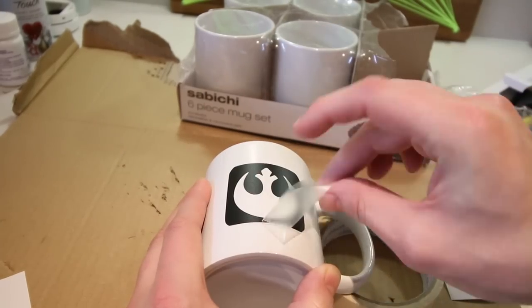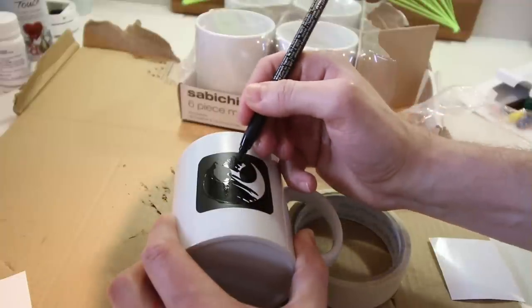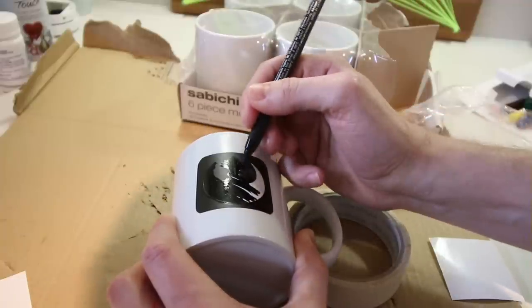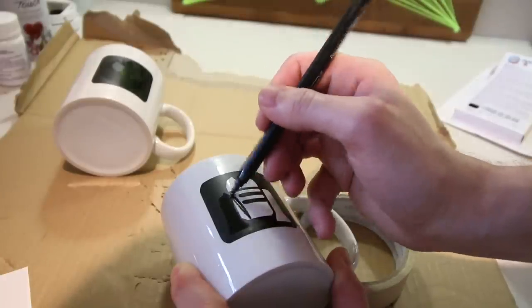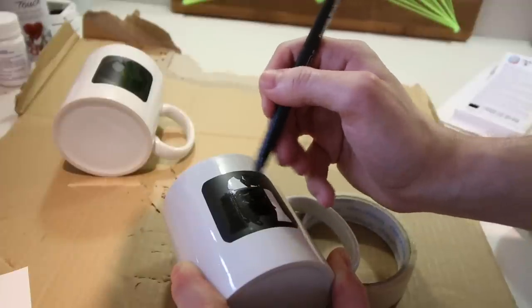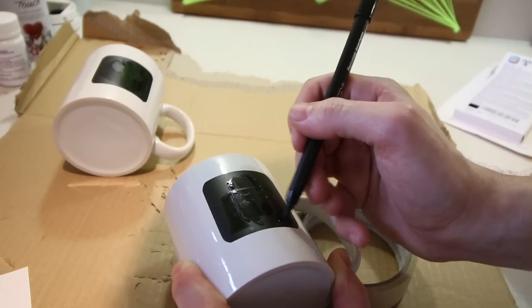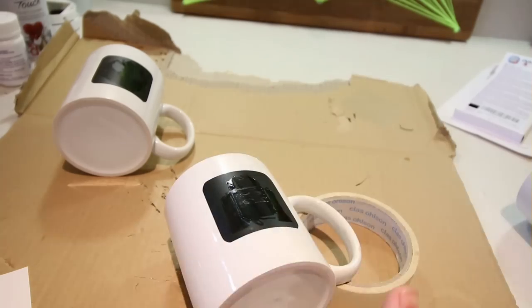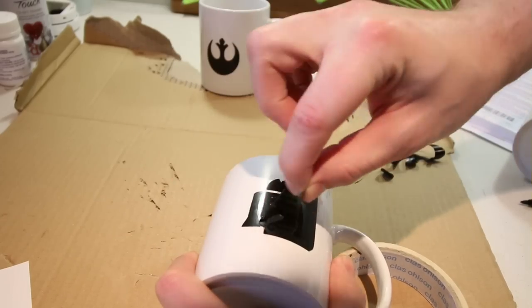I then simply peeled off the adhesive and colored in the stencils using the black porcelain pen — it really is that simple. Once I'd filled in all of the designs, I left them to dry for a few minutes before carefully peeling away the stencils.